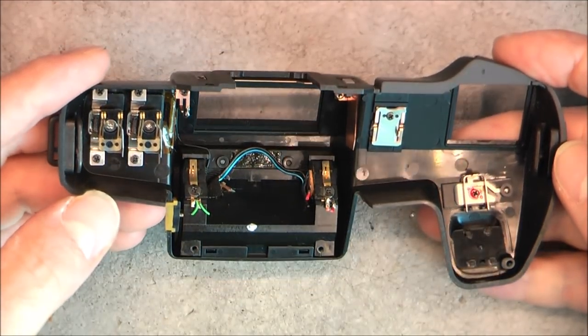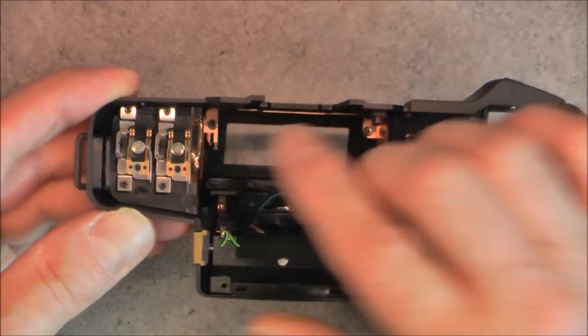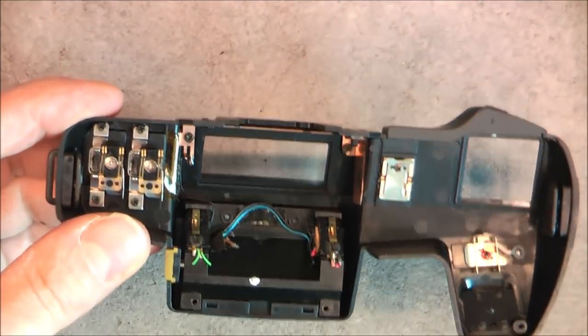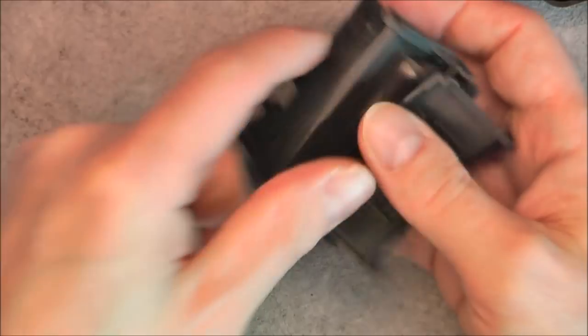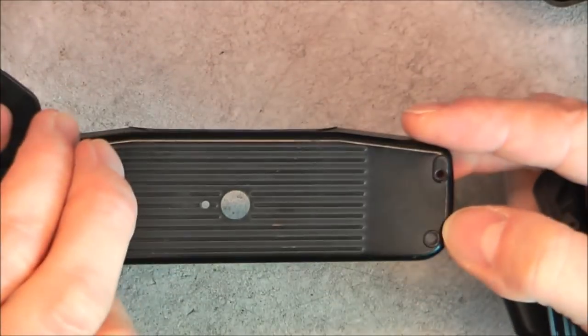There is still some good stuff to retrieve in this cover — maybe people who do gold recovery would like to keep these wiper contacts. But it is not what I do, so I can throw away the plastic parts. There is a little piezo buzzer here in the cover.